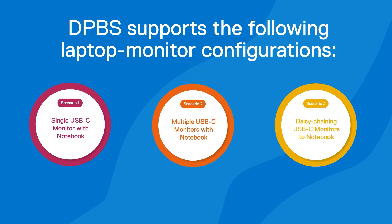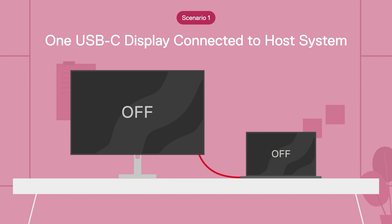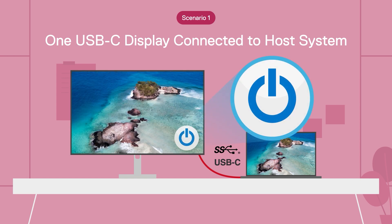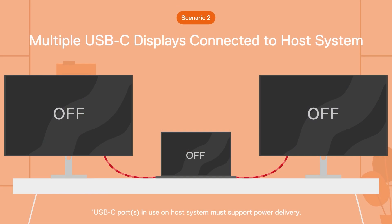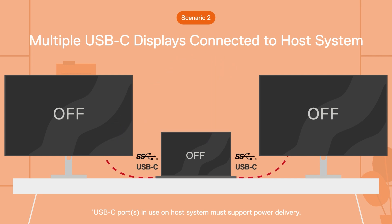There are three distinct scenarios. In Scenario 1, a single monitor is connected directly to a laptop via USB-C. In this case, the monitor will mimic the behavior of the laptop's power button. In Scenario 2, multiple monitors are connected directly to a laptop via USB-C. In this case, all of the monitors will mimic the behavior of the laptop's power button.